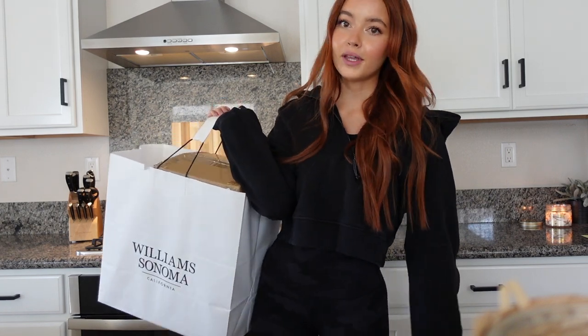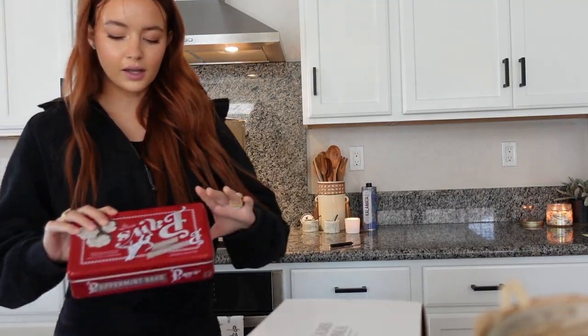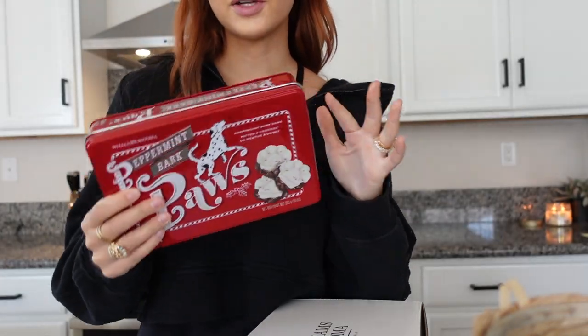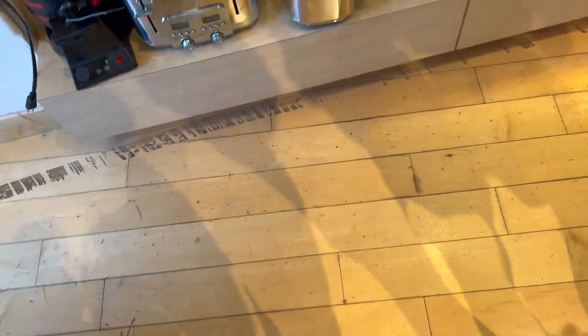Cameron and I went to Williams Sonoma yesterday because I got a gift card for my bridal shower. They had a whole Grinch collection and you guys know I love the Grinch at Christmas time. We went in looking for peppermint bark first — here's some footage I got in the store.